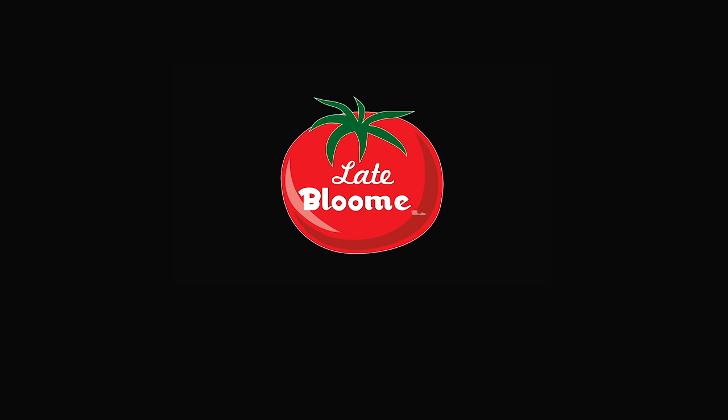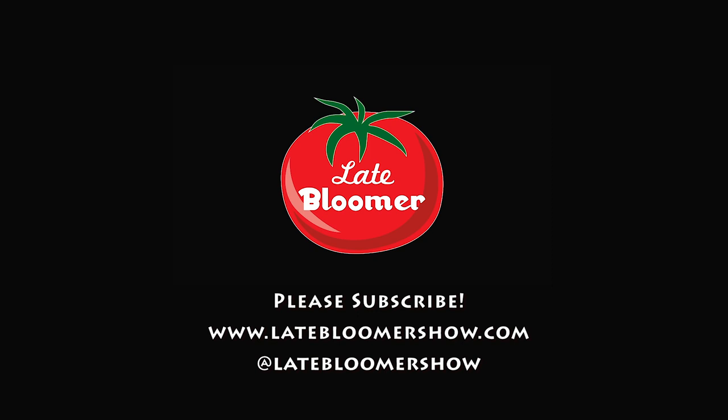If you enjoyed this video, please watch these. And don't forget to follow me on Instagram, Facebook, and Twitter. I'll see you in the next video. Bye.